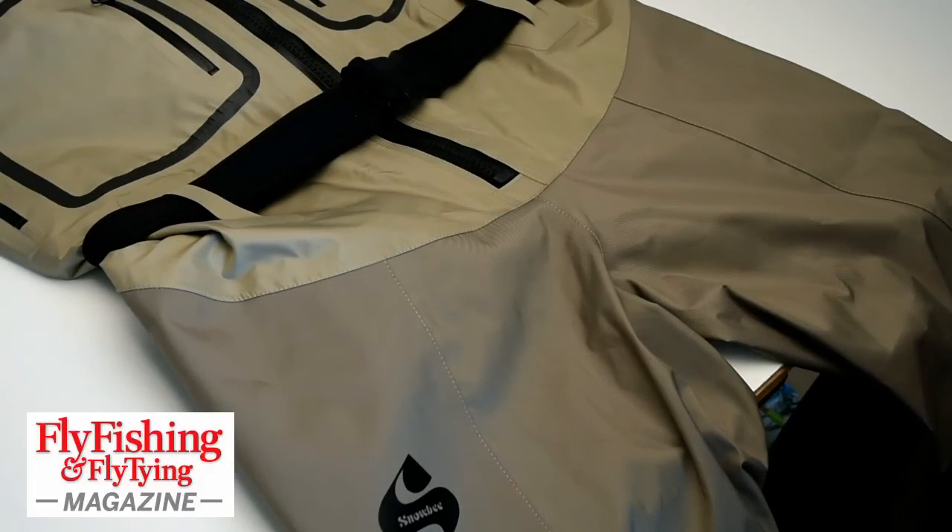Snowbee Geo 5 waders — good product. Very tough, very modern.